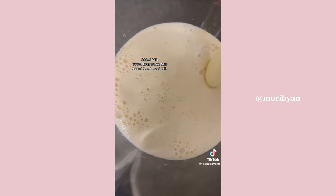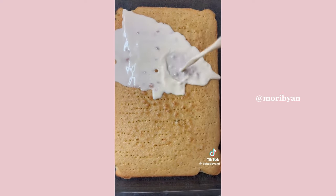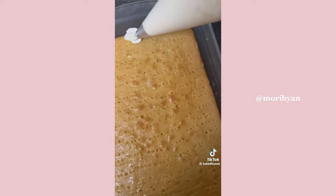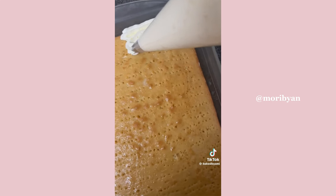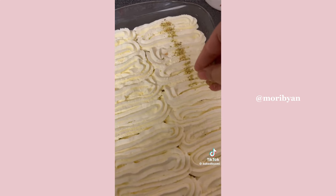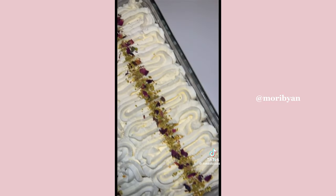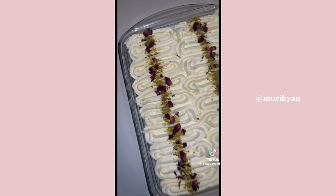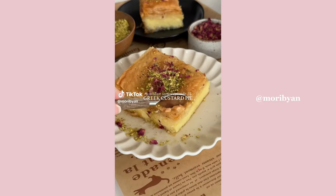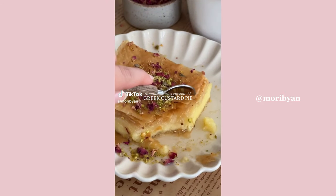Combine normal milk, evaporated milk, and condensed milk, and whisk together until fully combined. Pour two thirds of this mixture over the cake and allow it to set in the fridge. Make the whipped cream and pipe it on using a 1M piping tip. Decorate with crushed pistachios and edible rose petals. Serve the cake and pour over any remaining milk mixture. Enjoy!